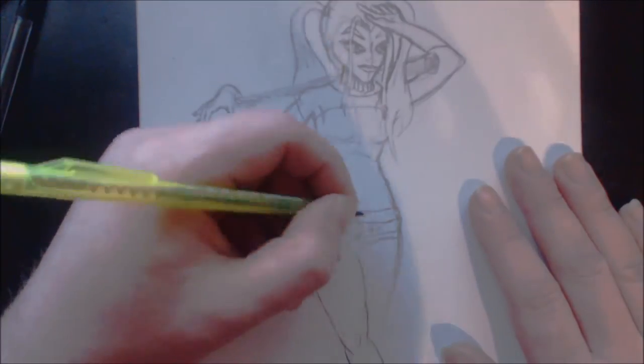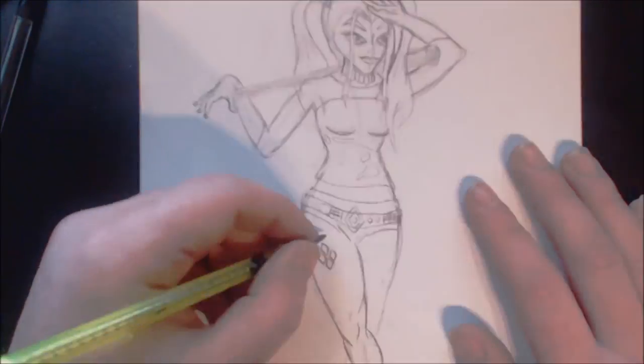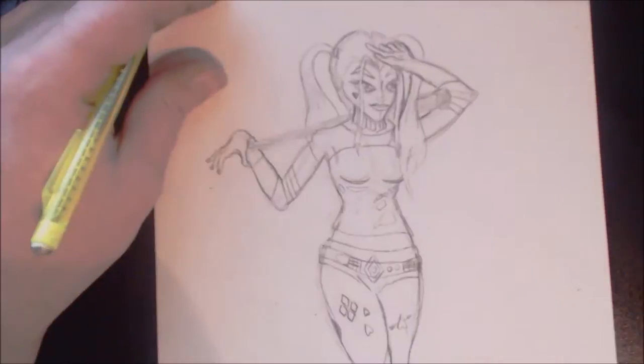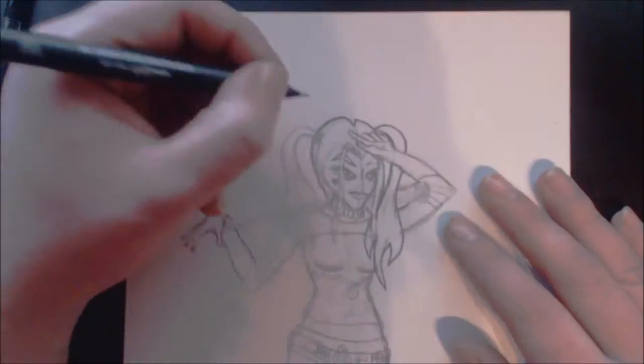When you are happy with how everything looks you can start inking it. I use Uni Pin fine liners for this — I used a point three — and you can start doing a basic outline just to solidify what you've already drawn in.